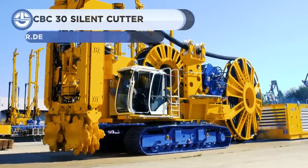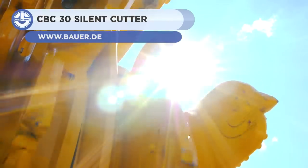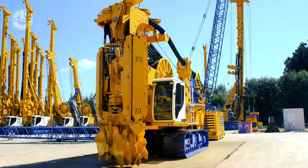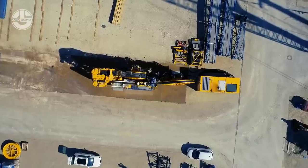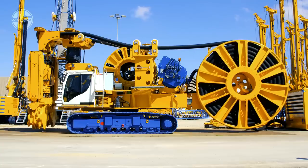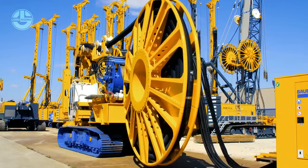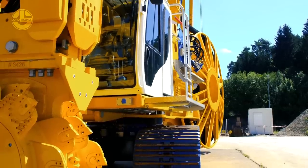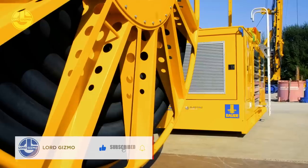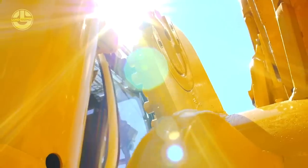Up next, we have the CBC 30 from Bauer Maschinen. It is designed for special low headroom applications and diaphragm wall cutters. Despite the compact design, the device excels with its impressive performance. In combination with the hydraulic power pack and the HDS hose reel system, it ensures a high degree of flexibility with regard to different setup variants, allowing it to operate in confined construction site conditions. Each variant is also available in three different height configurations.